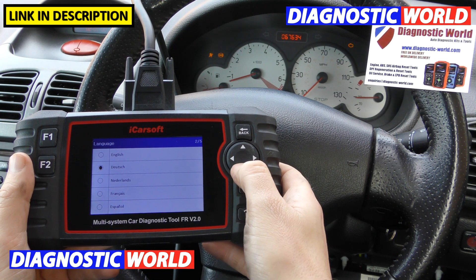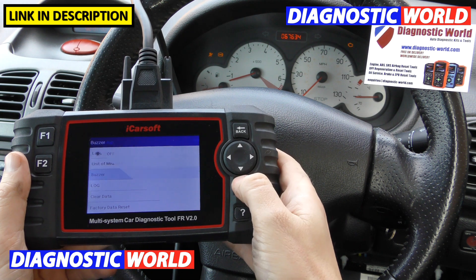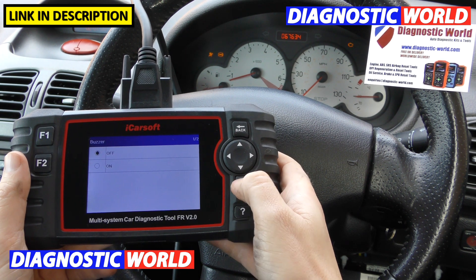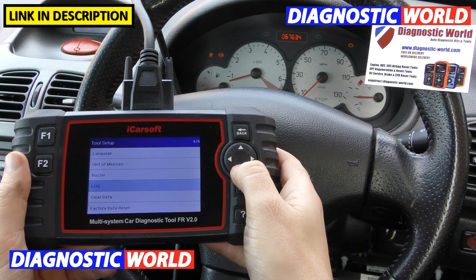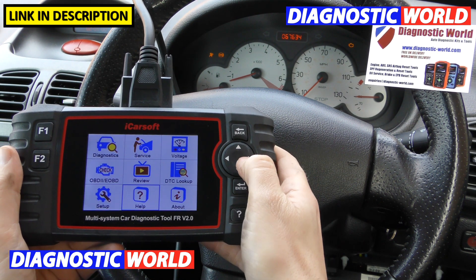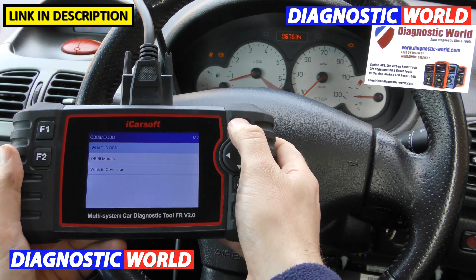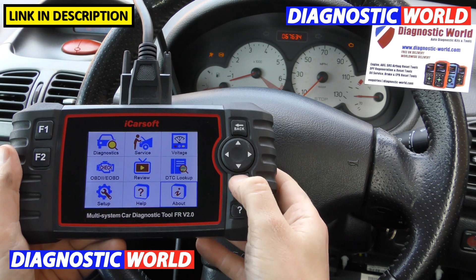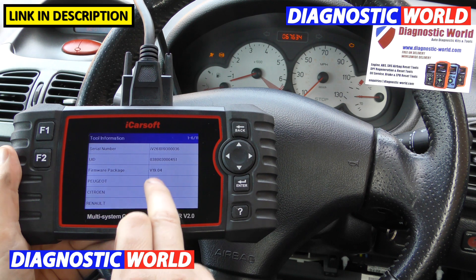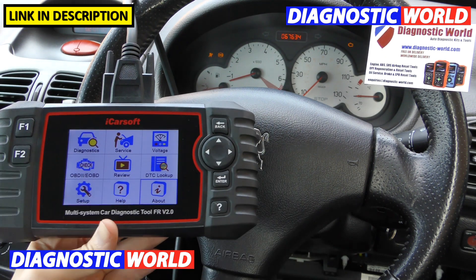Then there's the setup section. You've got languages: German, Dutch, French, Spanish, English. Unit of measure: metric or imperial. The buzzer can be on or off — I think it's quite annoying so I keep it off. You can keep a log on or off, clear all data from the tool, and do a factory reset. The Help section gives you information about OBD and OBD2, vehicle coverage, etc. The About section gives you software information, serial numbers, and passwords for updating.